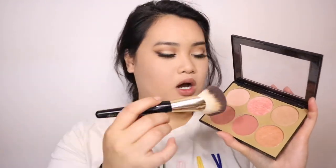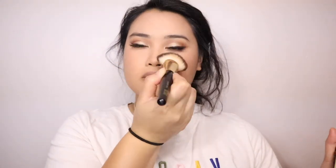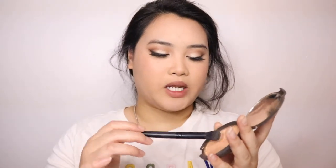For blush I'm going to be using the same brush as I used for the contour. I love using and mixing these three colors together. For highlight I'm going to be using Becca Cosmetics in the color Champagne Pop.